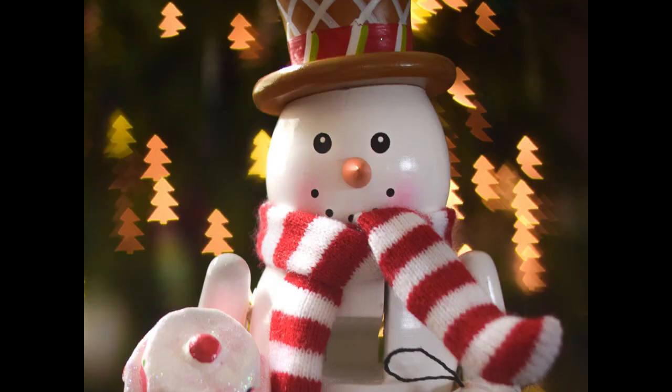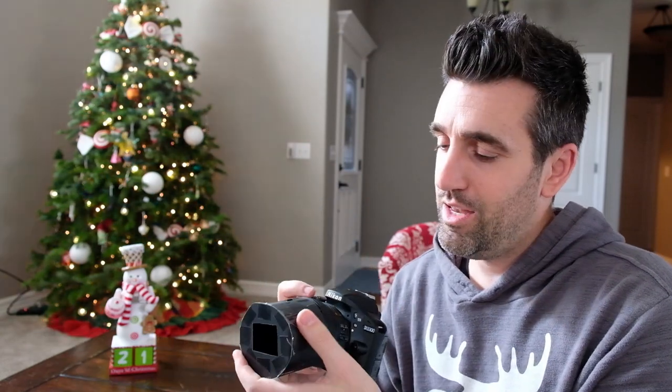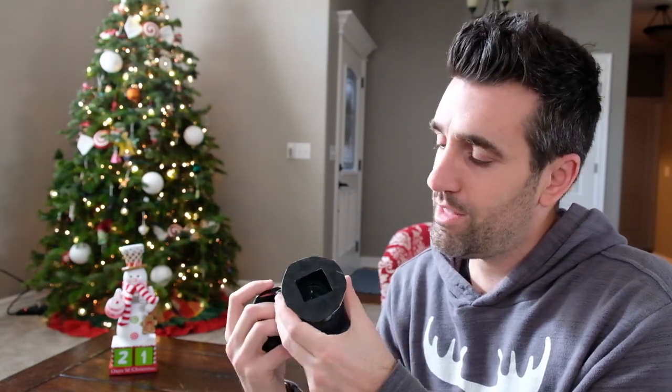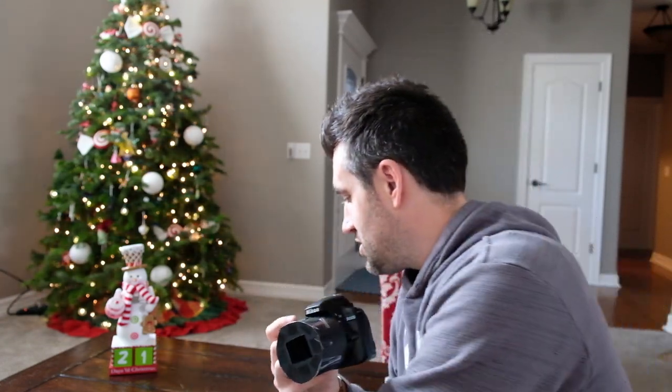Now you'll notice that all of those little lights have a really cool interesting shape, and the way I did that is with this cheap DIY filter. This is just some construction paper, and what I did is I fitted it to my lens, cut out a little rectangle to allow some light into my camera, and then over that rectangle I can place different shaped filters. Here I have a little Christmas tree, here's a little heart, and here's a little star.